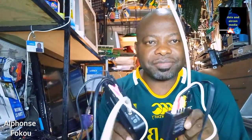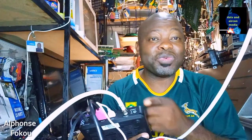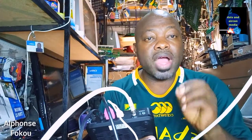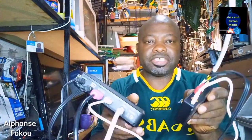Welcome to the channel. Before I explain how you can connect your HD decoder to four televisions, I'll advise you to go and watch the previous video I made to show you how to connect your HD decoder to a second television. From that, you're going to understand how to connect it now to four televisions.